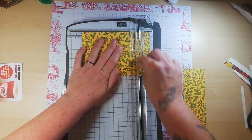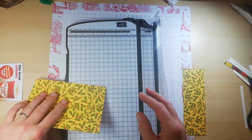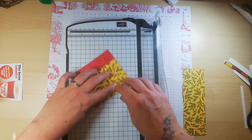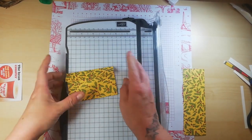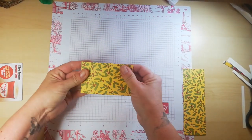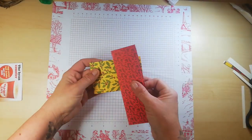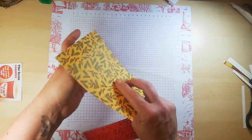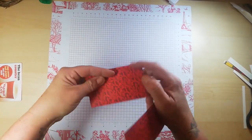Score at five as well — really easy, simple design. Fold and burnish like so. That's the main body of the card, and then we're going to use the extra sheet to make a little belly band and decorate it. Now decide what way you want your paper to be.